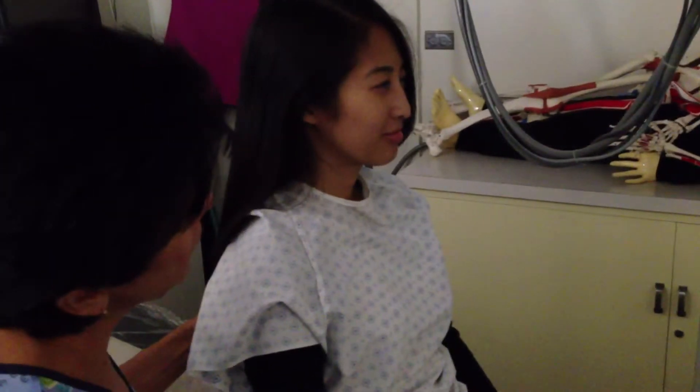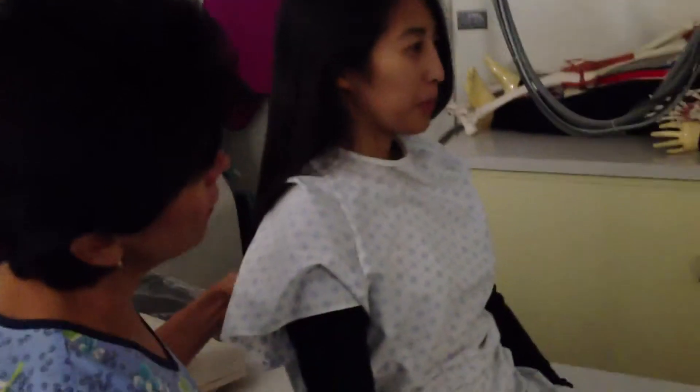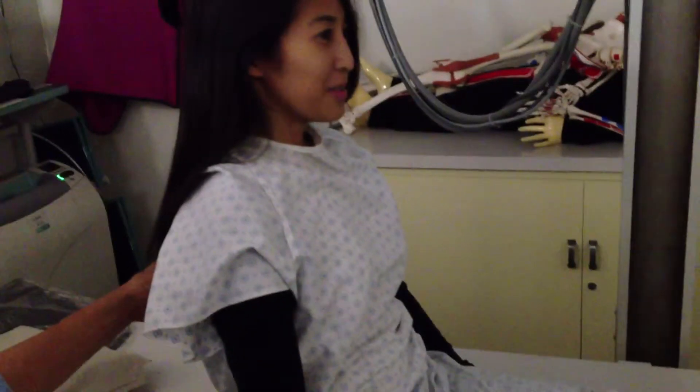I'm going to ask you to take in a deep breath two times, Catherine. The second time, take it in really deep and hold it, okay? Right now, Catherine, deep breath in. Blow it out. Another deep breath. Hold it. Boom.